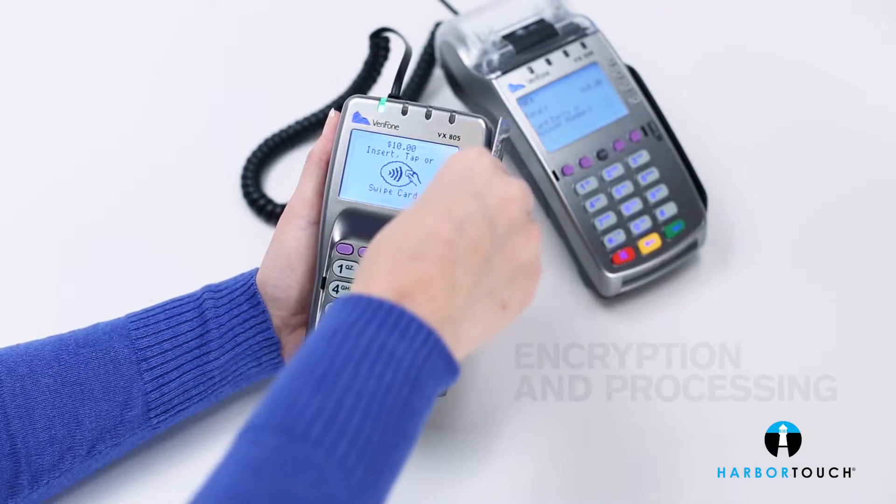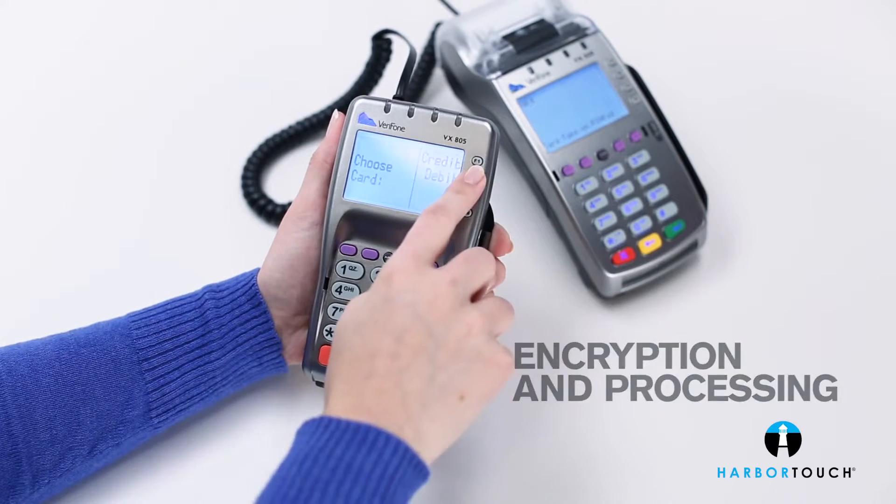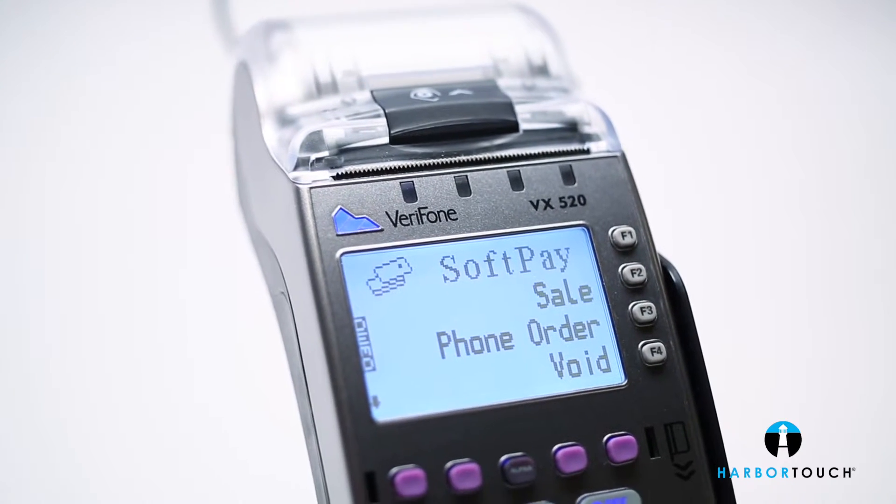The VX520 handles encryption and processing at lightning speeds thanks to a powerful processor. Let's take a look at how this compact, ergonomically designed terminal speeds transactions time and time again.